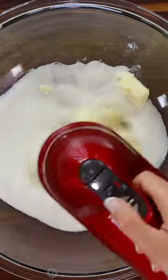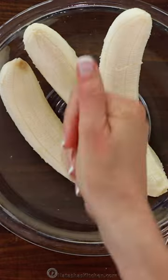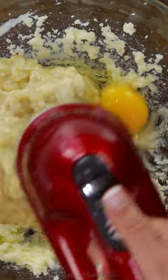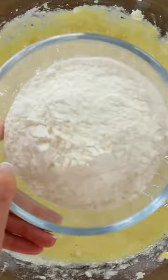In a mixing bowl, cream together your butter and sugar. Mash your ripe bananas with a fork until they're the consistency of chunky applesauce. Add that to the mixing bowl along with two eggs and beat until combined.